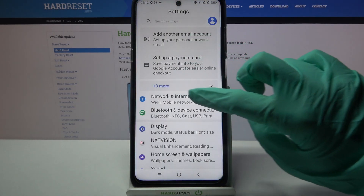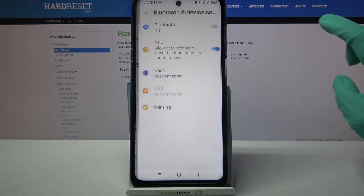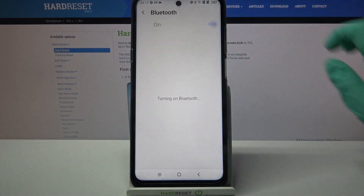Firstly, access Settings and tap on Bluetooth and device connections. Then choose Bluetooth and click on the switcher.